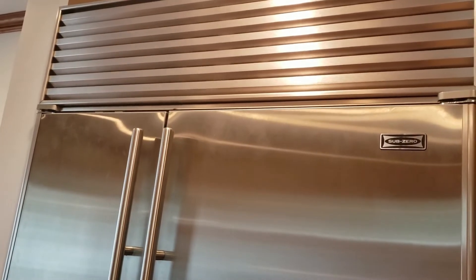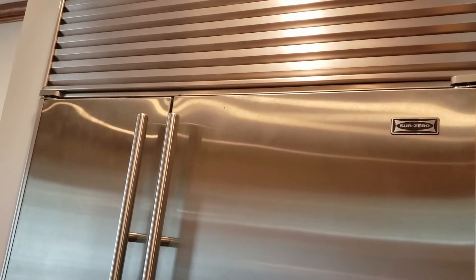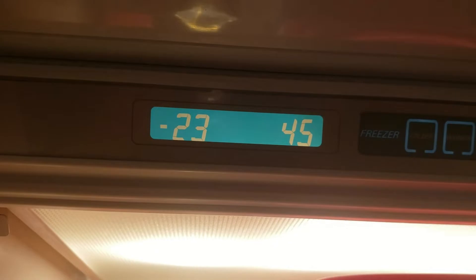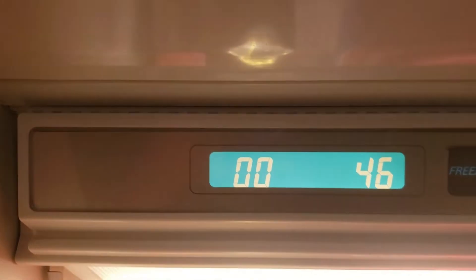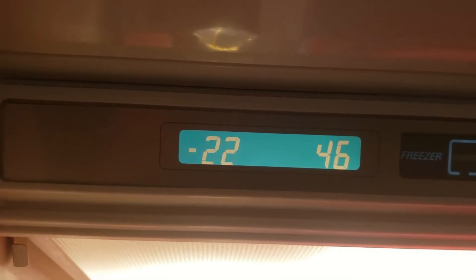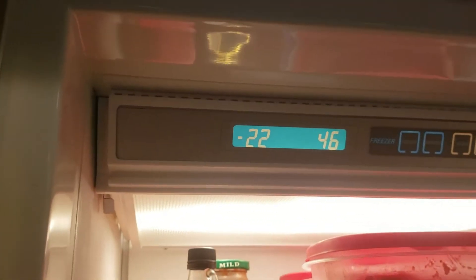This is a quick fix for a SubZero 642. The problem was that my freezer had gone crazy and dropped to minus 23 degrees. Even though it's set to zero, it had actually gone down to minus 23, which I guess is the maximum this unit can go.